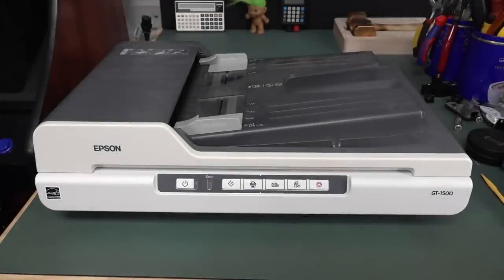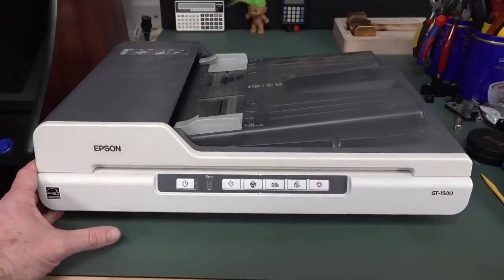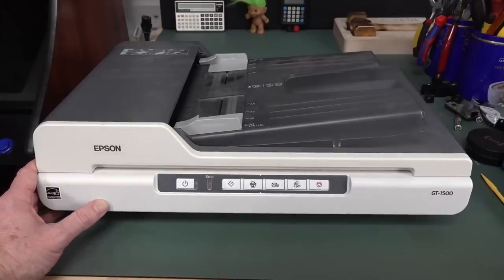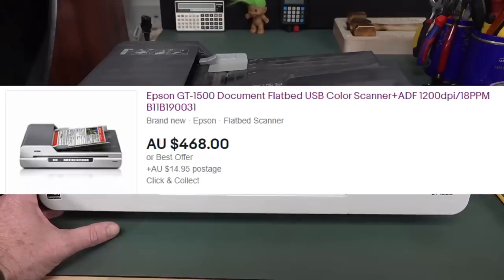It's dumpster diving time again. I scored this Epson GT1500 scanner. I showed this on Twitter, sitting on top of the dumpster down there, and some people said it's worthless, don't bother. But then I did a quick eBay search of this, and sure enough, it's still a current model.